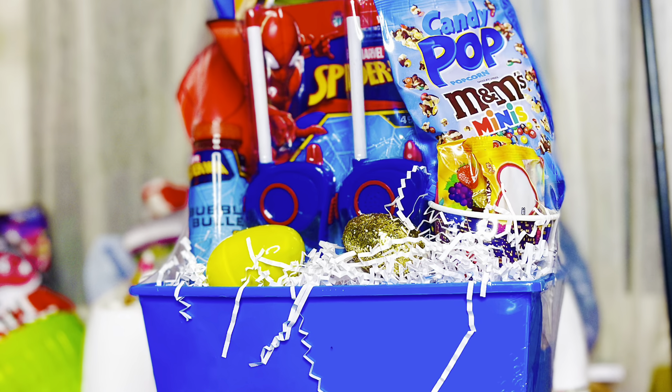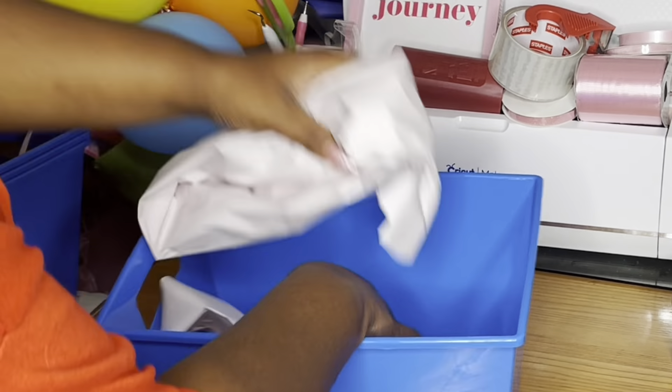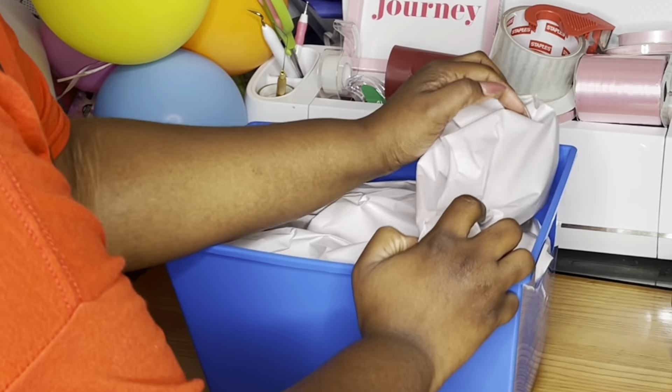Hey cream, welcome back to the channel. I'm Valetra and I am the Crafty Black Girl. Jumping right into this video, we are doing Spider-Man Easter baskets today.